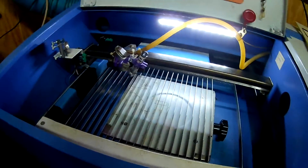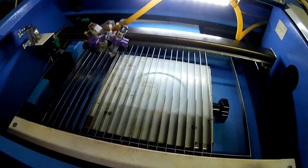Hey everybody, how's it going? I thought I would do a quick update video on the mods to the K40 here.